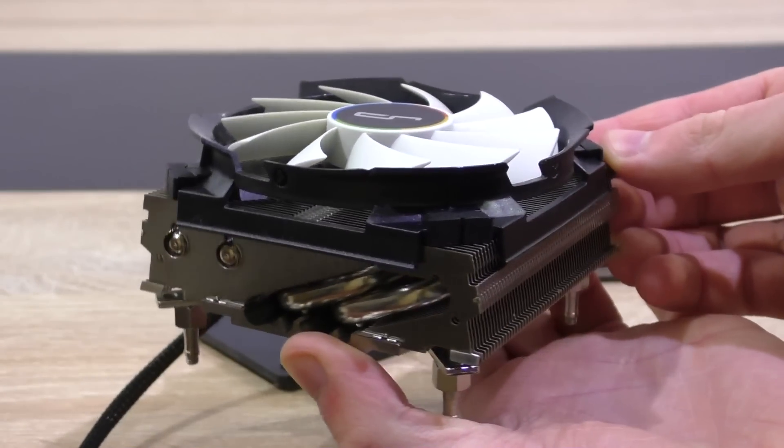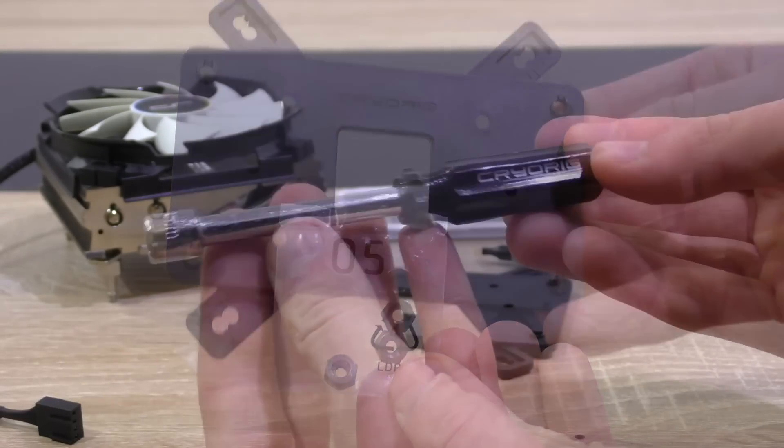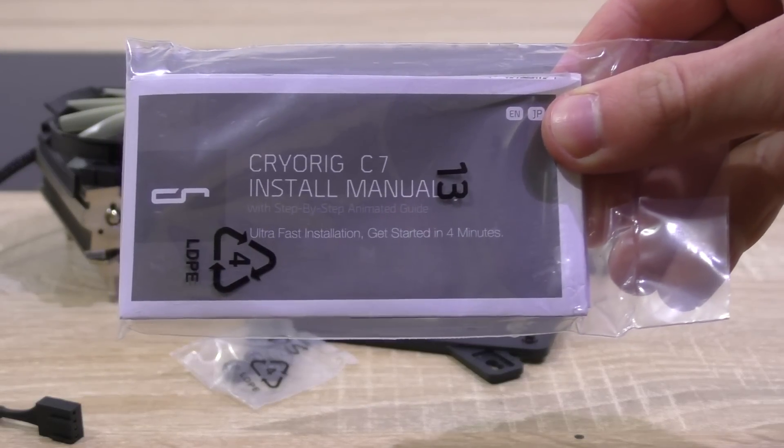In the box: the C7 itself with the fan pre-attached already, the back plate and screws, a screwdriver, a tube of thermal paste, and last but not least, the user's manual.